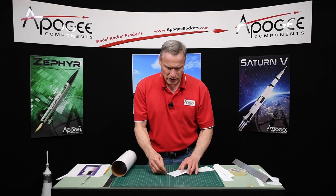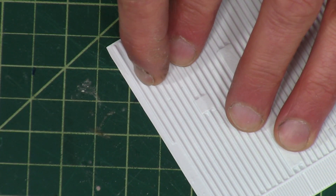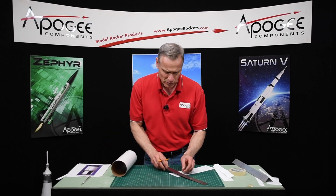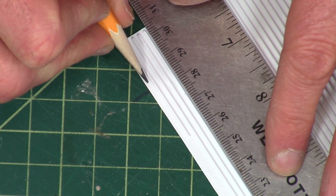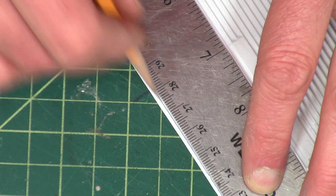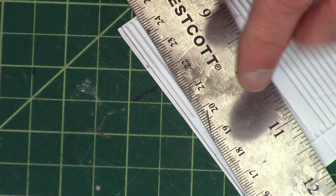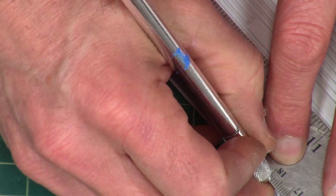I need to cut just on this side of the stringer, approximately the same distance that these two stringers — these two ribs — are apart. For that I'm going to use a straight edge, and I'm going to start by drawing a line so that I know my line is not crooked when I make the cut. You always want to measure first before you cut. I'm looking at that line making sure it's nice and straight, and I do like it so I'll go ahead and cut it. We're just going to score lightly and then wiggle it back and forth.